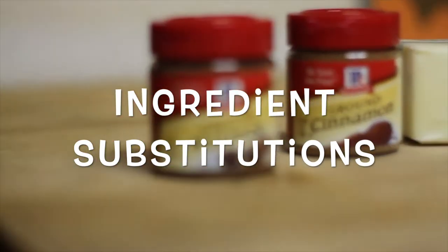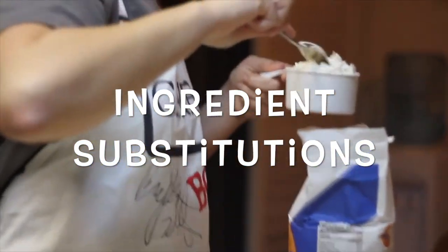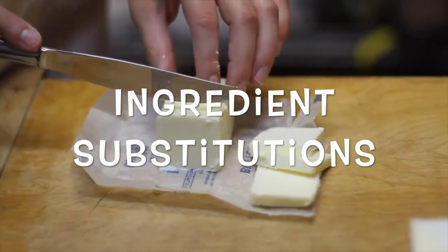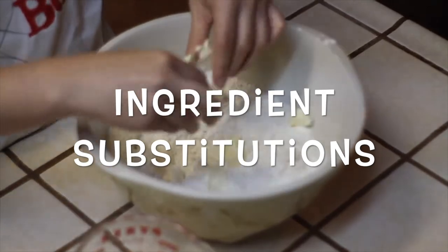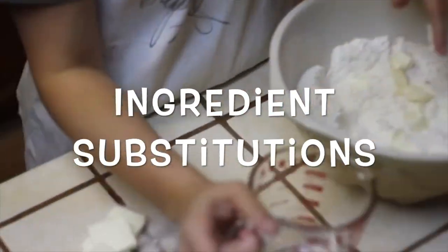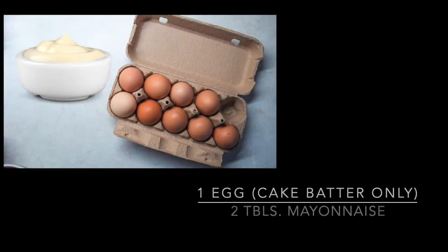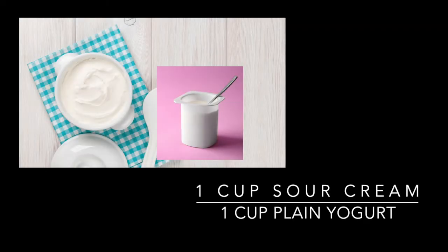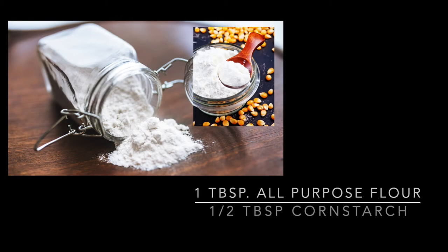There are times when we want to cook something and we don't have all the ingredients, but there are ingredient substitutions that are great to know so that you can continue to cook without having to run to the store. Here are a few examples: if you need one egg, you could use two tablespoons of mayonnaise. If the recipe calls for one cup sour cream, you could use one cup plain yogurt. If it calls for one tablespoon all-purpose flour as thickening, you could use one half teaspoon cornstarch.